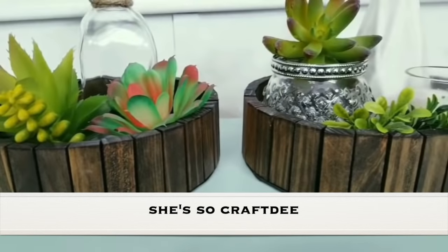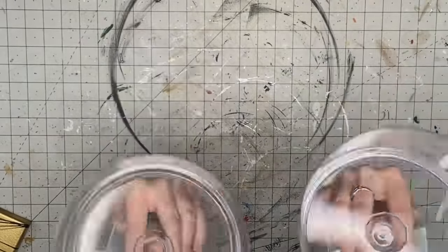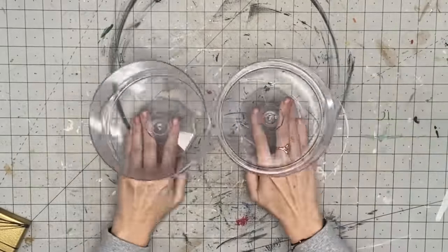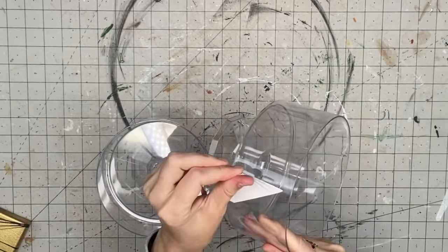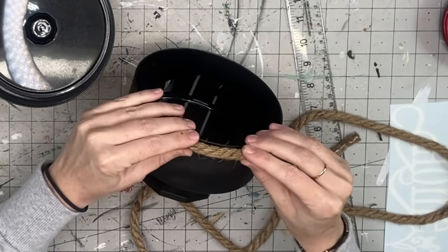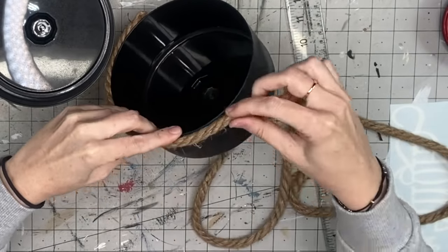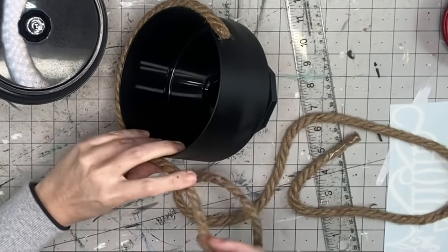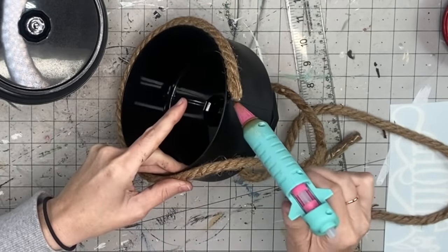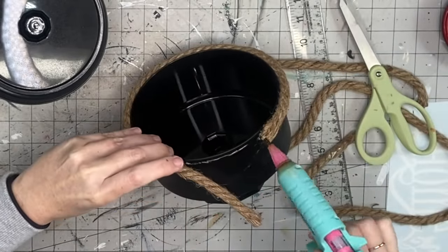This next one is inspired by She's So Crafty — she styled it multiple ways in her video using different supplies, so I'll show you what I ended up using. I've had these plastic candy dishes forever, so I decided to use them, though they were a lot wider. I spray painted them with matte black. What she used was a round cardboard box, so since mine was wider, I decided to take the thicker nautical rope — the eight-foot strand — and hot glue it all around the top and eventually the bottom as well.